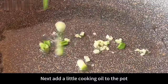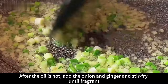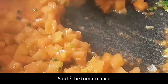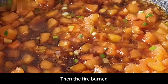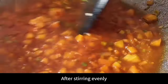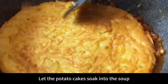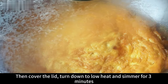Next add a little cooking oil to the pot. After the oil is hot, add the onion and ginger and stir fry until fragrant. After sautéing, add the diced tomatoes and stir fry evenly to release the tomato juice. After the soup is released, pour in the prepared sauce and turn up the heat. Mix evenly with a spatula. After stirring evenly, add the fried potato egg pancakes. Push gently with a spatula a few times to let the potato cakes soak into the soup. Then cover the lid, turn down to low heat and simmer for 3 minutes.